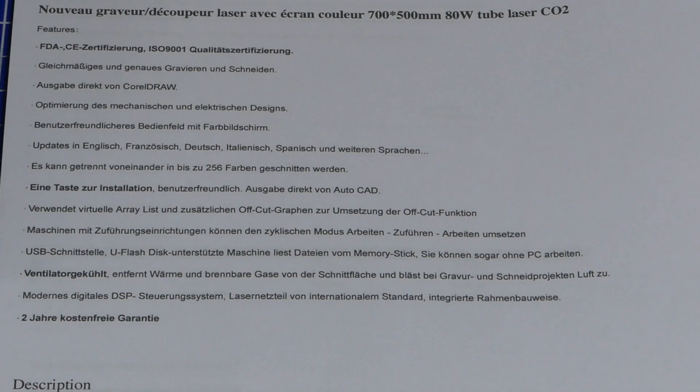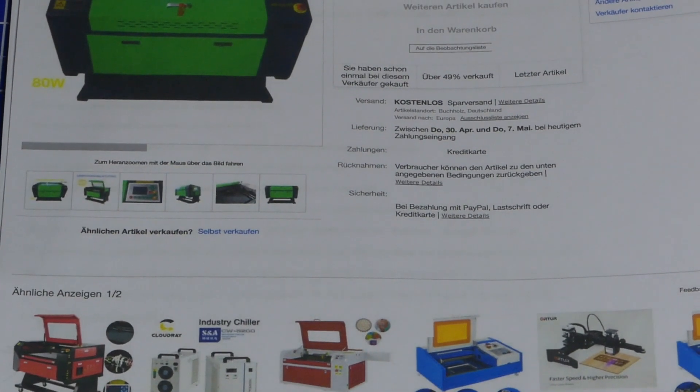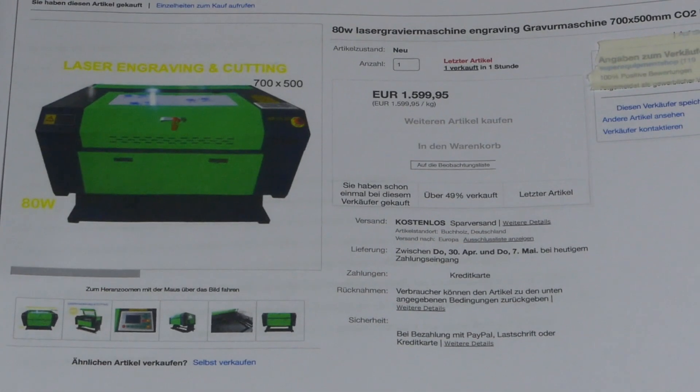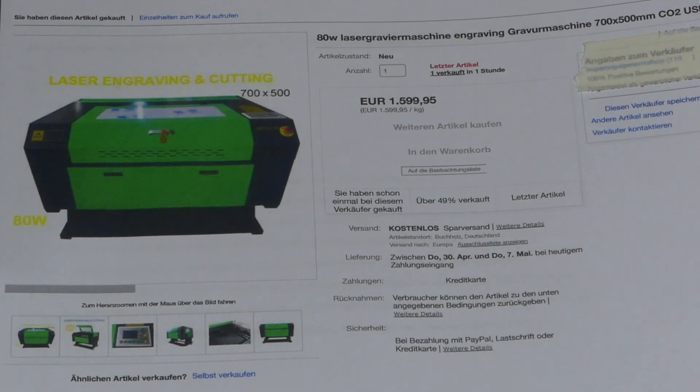I suppose it's nothing special compared to other laser engravers out there and I don't think it will be super great, but I thought I'd document everything from day one. Today is day one — I just ordered it and got the confirmation from PayPal and from eBay, so the order is out.